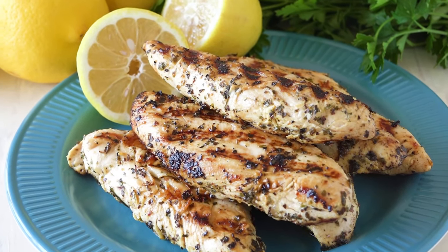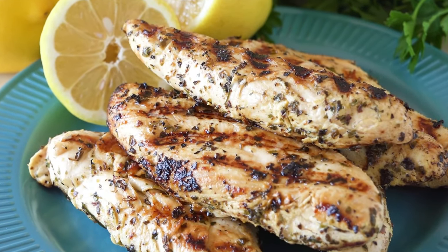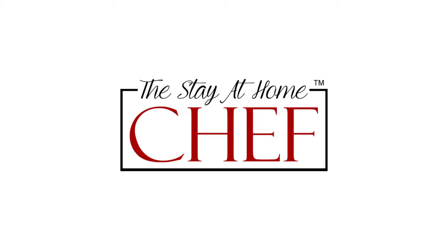Today on The Stay At Home Chef, I'm showing you how to make quick grilled lemon chicken tenders. This is one of those recipes I make when I don't know what to make — it's super easy to put together, and everyone loves it, including my picky kids.